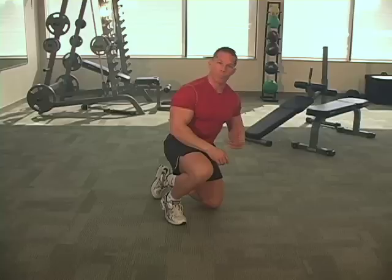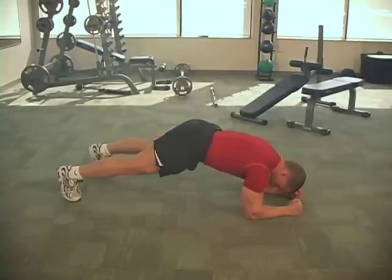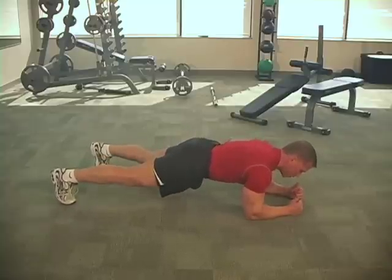Let's get down in a plank position on your forearms. Your forearms are about a foot apart. Entry level would be your feet really wide apart — it's a little more challenging for your core to keep your feet closer together. So let's start right here and we're going to do a push-up.